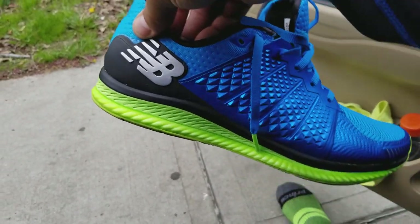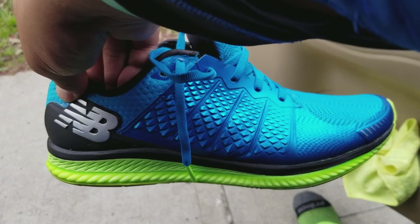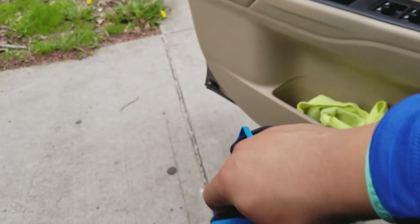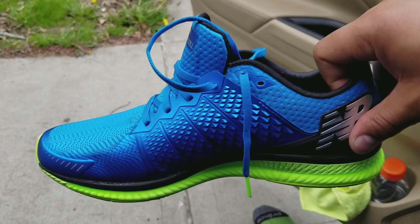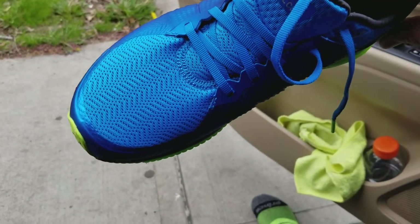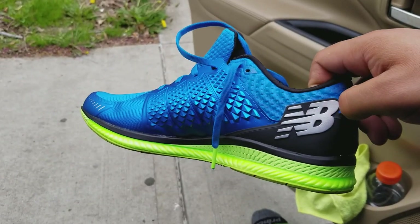I would say you probably want to wear these in the summer and spring, maybe light fall. I don't think they'll do any cold weather, and they definitely won't do any rain — because I got caught out in the rain with these a couple times, and the rain will definitely go through that mesh. But other than that, the shoes are super comfortable.